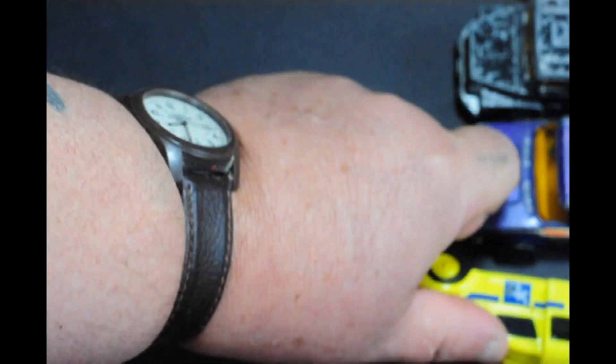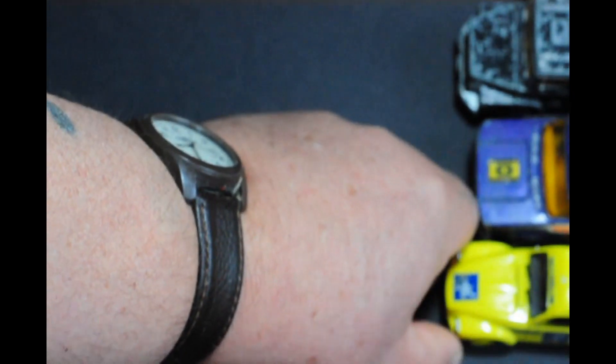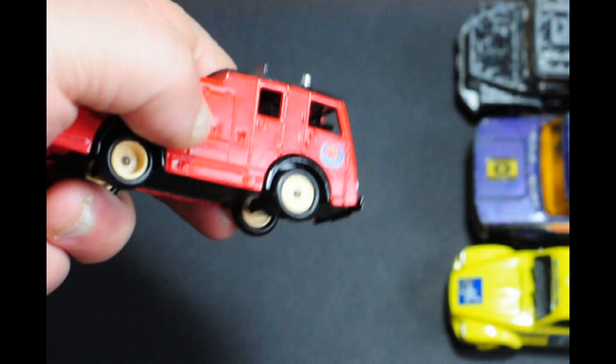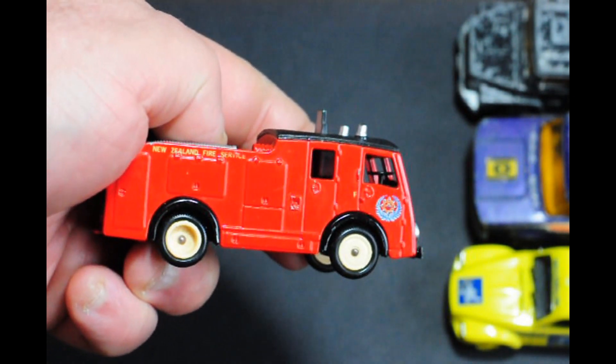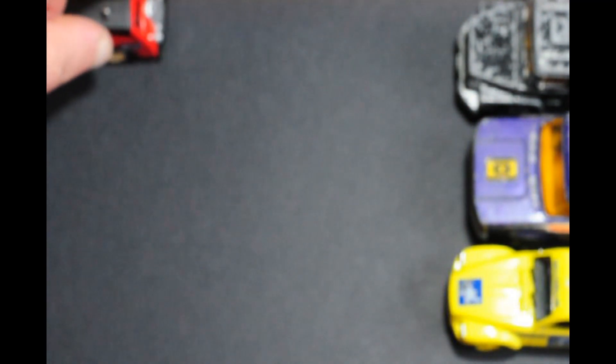And there we are — dropped it all over the place. Next up coming into the arena we have a Days Gone fire engine, and it's actually in New Zealand markings. I just want to find a ladder for that; it doesn't need anything else.